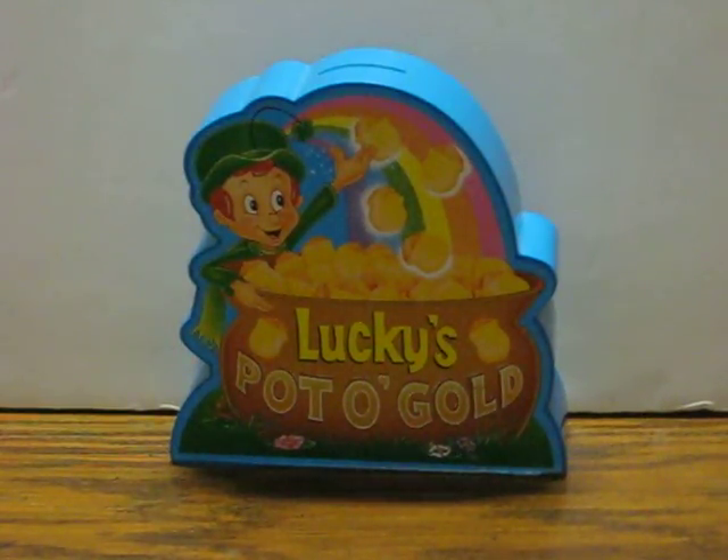This is a Lucky Charms pot of gold bank from 1991. It's going up for sale and this is just going to be a quick little demo to show how it works. It takes two LR41 batteries, which are like the quarter-inch wide hearing aid style.